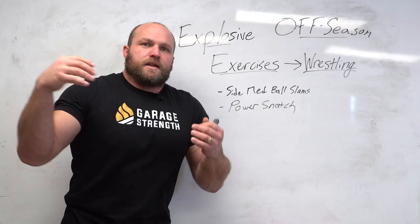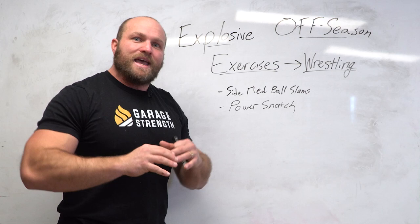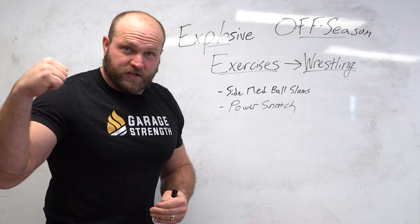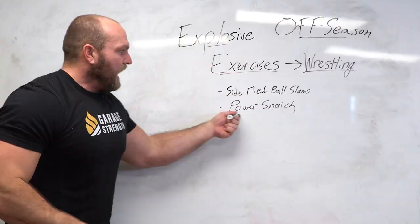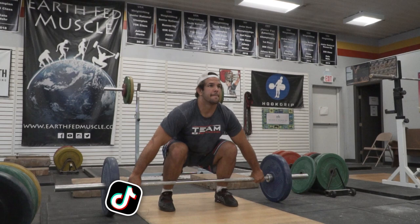Then we're overhead — instead of being so internally rotated, we teach our upper back and thoracic spine how to extend a little more and become more rigid. That improves shoulder co-contraction, giving us more stability. Think about how that transfers to the mat: if I'm collar-tying somebody and I have more shoulder stability, I can be heavier on the head, control their trunk, and manipulate their movement. I like to utilize the power snatch three to four days a week in the offseason.